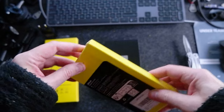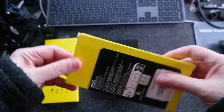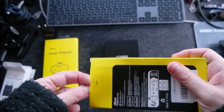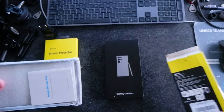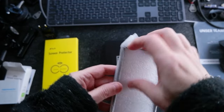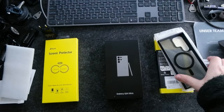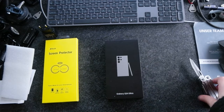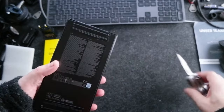Let's do the unboxing of the screen protector — actually this is the case. I got a simple case. I think a black one; I wanted to do a blue one, but then I went for black. It's transparent in the back and it has a MagSafe. I'm going to put the links in the description if you're interested. The screen protector I'll unbox later when I do the installation, because you're not supposed to touch it.